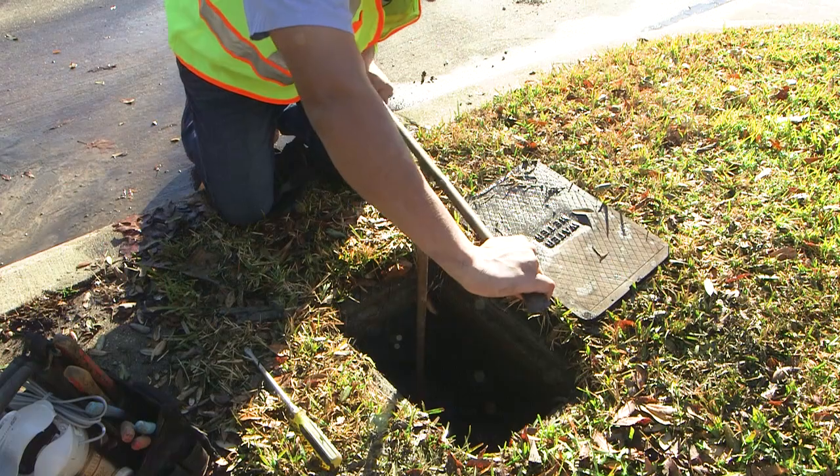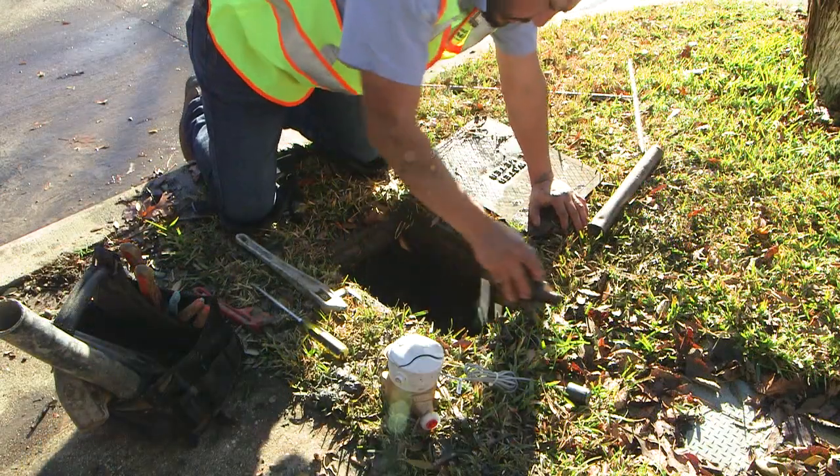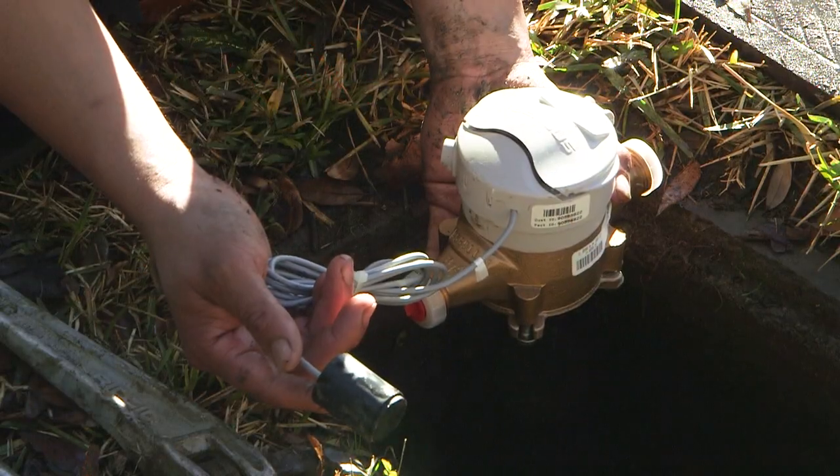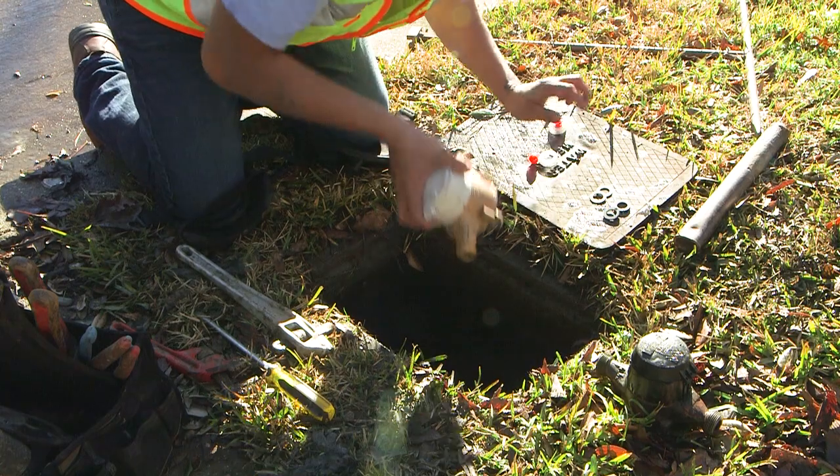On the second visit, your water will be shut off for 20 to 30 minutes while a worker removes the old meter and installs the new one. You do not need to be home. If you are home and using water, workers will skip your house and come back later that day or another day.